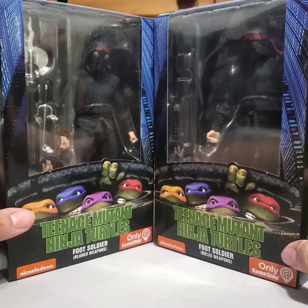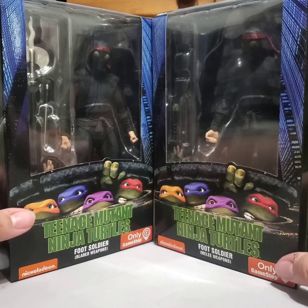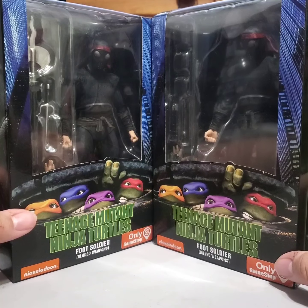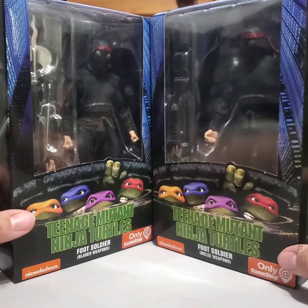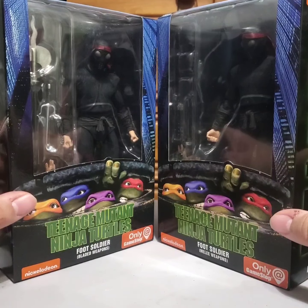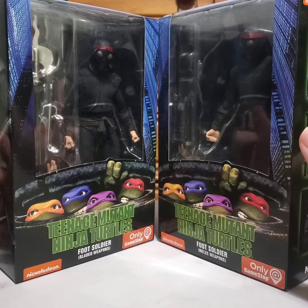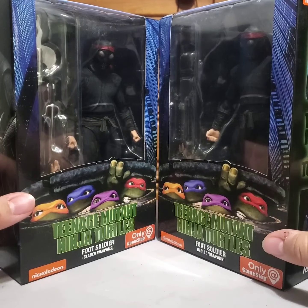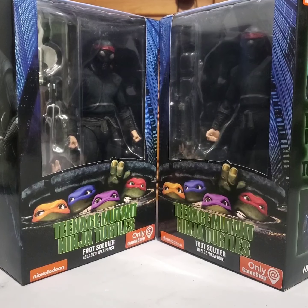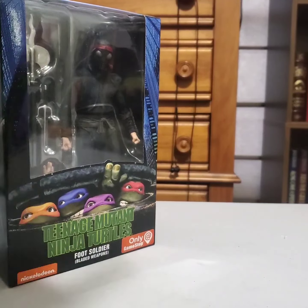I never found the actual turtles, and I did see a couple of super shredders at one point. I saw a lot of these guys, and I remember seeing just one Casey Wrath. But we can go ahead and get on with these guys — we'll start with the melee weapons one.